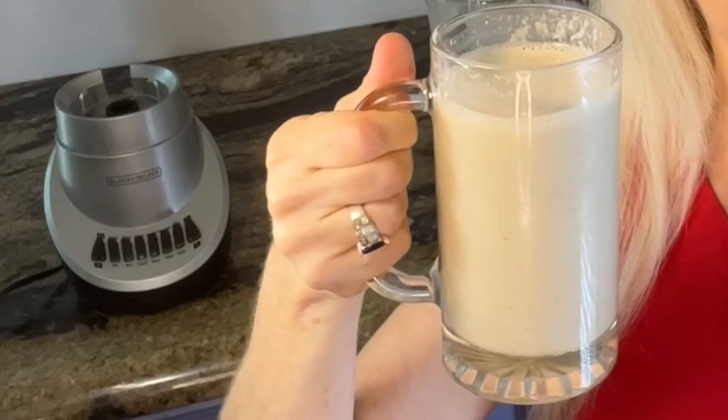I'm excited to show you how to make this apple pie smoothie. It's a high protein, low fat smoothie that you can make in under three minutes.